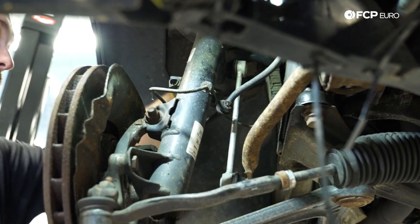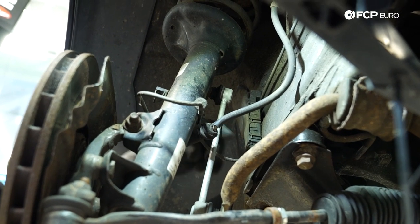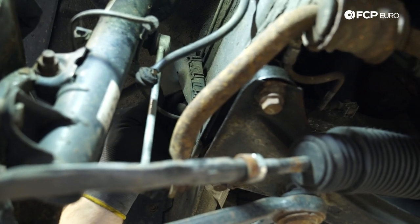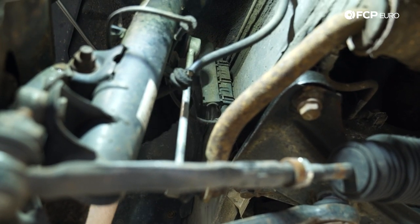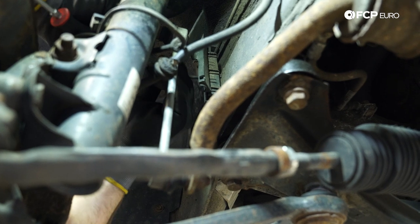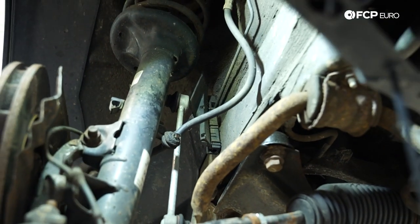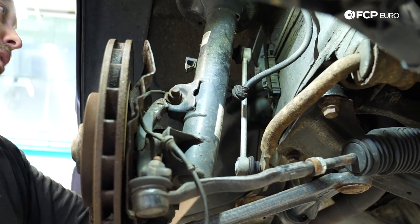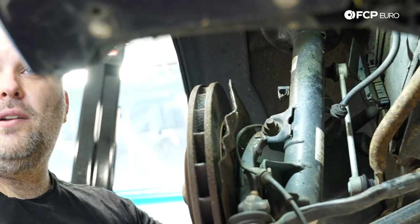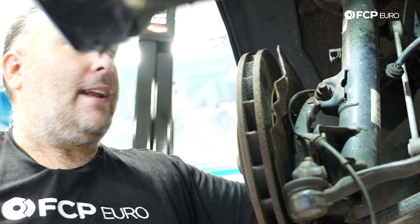I'm going to disconnect the wheel speed sensor from this electrical housing and just leave it hanging off to the side, because when we unbolt the strut we need to get this out from behind — it'll just be easier if it's not in the way. It's not required to remove it, I just find it easier on this setup. Word to the wise: these usually collect a lot of debris, so if you're looking up at this thing, make sure your eyes are protected or you're not opening it with your eyes directly underneath.